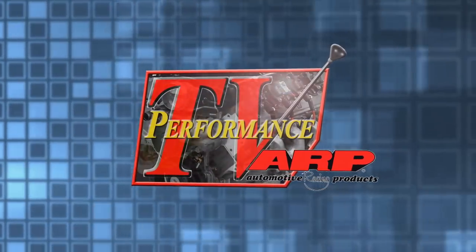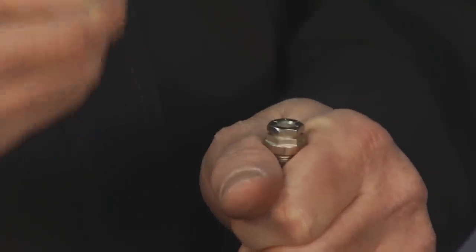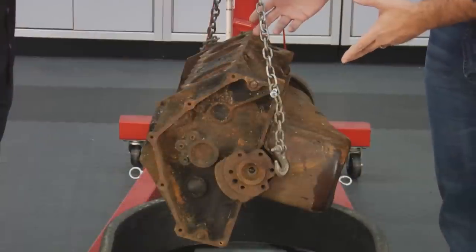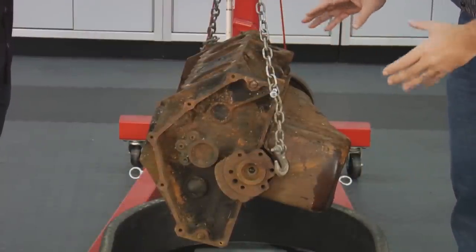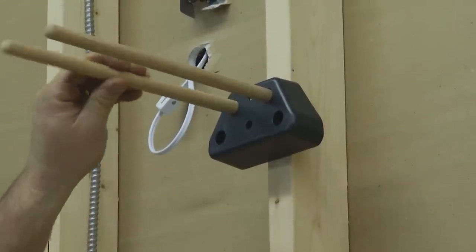Welcome to another edition of Performance TV. On today's show, Tommy and Kathy are working with Stage 8 Locking Fasteners. Also, Kathy is learning how to secure your vehicle with our friend Alan from Auto Secure USA. And Tommy's found Evaporust, a product that every garage needs. He'll explain how to get the rust off your engine parts. All of this and an industry update coming right up.